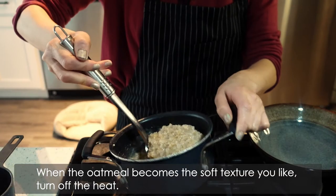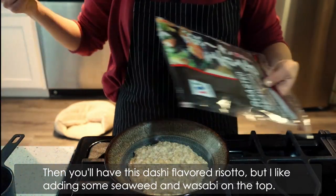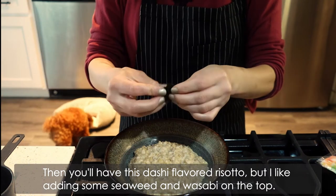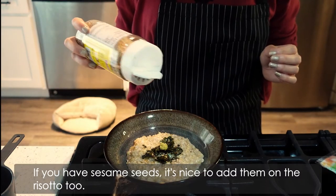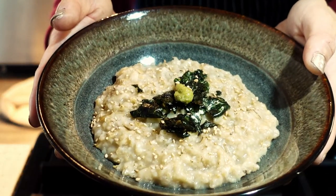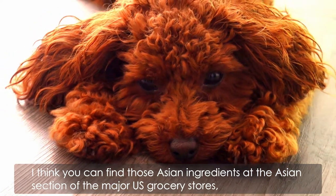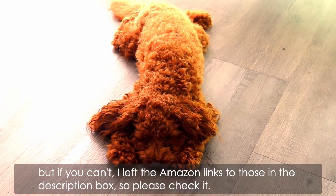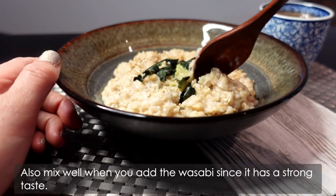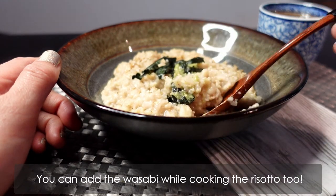When the oatmeal becomes a soft texture you like, turn off the heat. Then you have this dashi flavored risotto, but I like adding some seaweed and wasabi on the top. If you have sesame seeds, it's nice to add them on the risotto too. I think you can find those Asian ingredients at the Asian section of the major US grocery stores, but if you can't, I left Amazon links to those in the description box, so please check it. Also mix well when you add the wasabi since it has a strong taste. You can add the wasabi while cooking the risotto too.